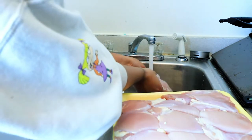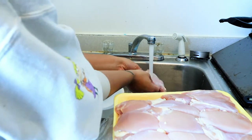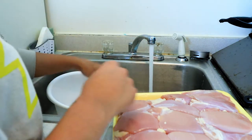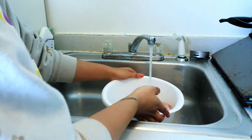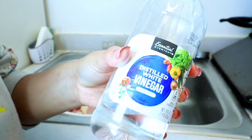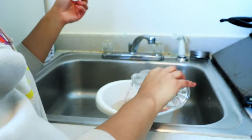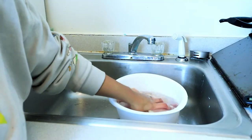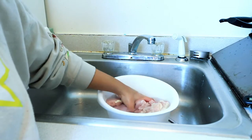I am going to start by rinsing the chicken under cold water just to clean it off, and then I am going to place it in the bowl that I have here in the sink, and I am going to continue to rinse off the rest of the chicken. Then I am going to fill the bowl up halfway with water, and then I am going to grab some distilled white vinegar and add that to the bowl as well for cleanliness, moisture, and flavor.